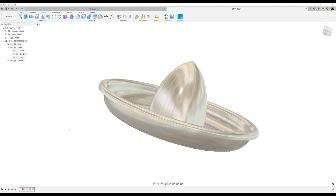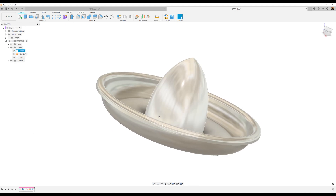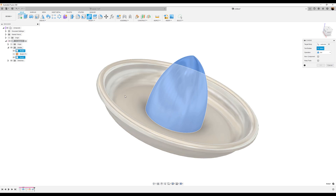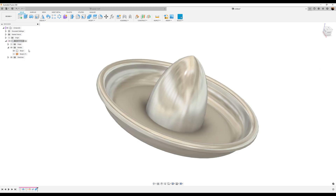Let's go ahead and go back to the Solid tab. What we want to do is join these two bodies together, so use the Combine tool — go to Modify, Combine. Select this body and that body. None of these are checked because we don't want a new component and we don't want to keep the tools — we want it to join. Click OK, and it's one body now.